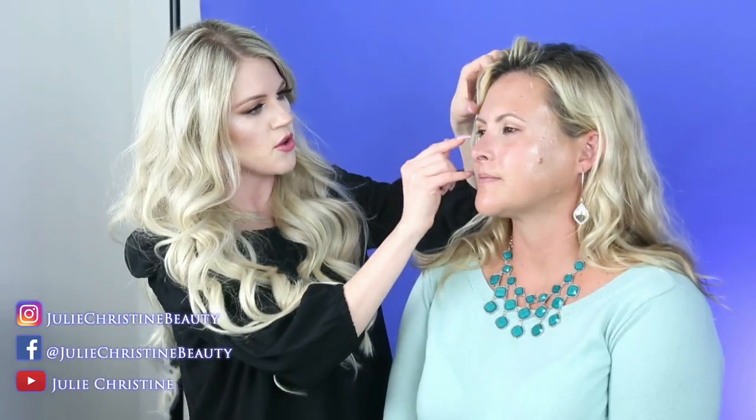I want to add a little bit more smoke right in the corner, V-ing it out a little bit. On her eyes it's really pretty to leave a lighter color on the lid and then add the drama in the outer corner — so her lid still has shape and definition from the lighter color while the outer corner has drama.